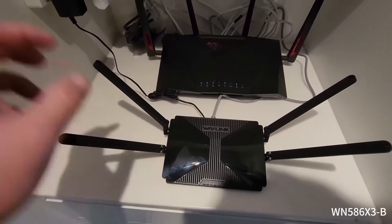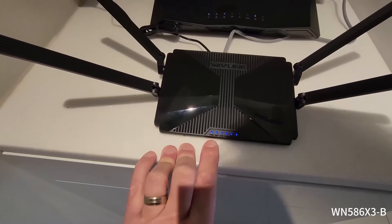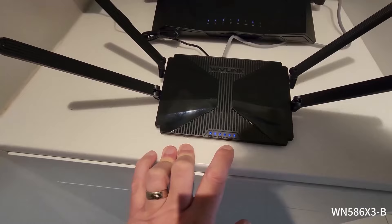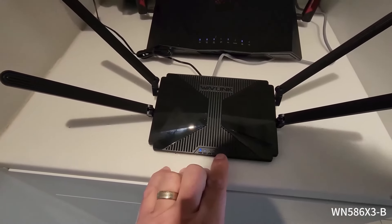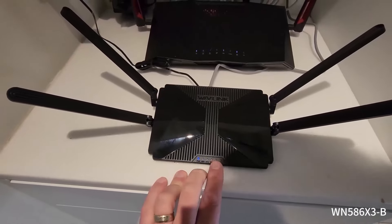Once we've got all that plugged in we just turn the router on. You'll see all your lights come on telling you whether you've got power, wi-fi, your wireless LAN plugged in, and then if you've got any other device plugged into your two other LAN connections at the back you'll see activity through these lights here.